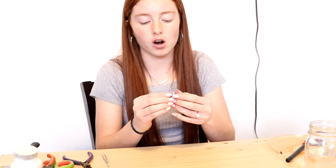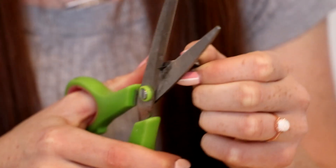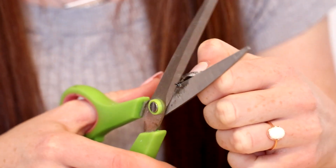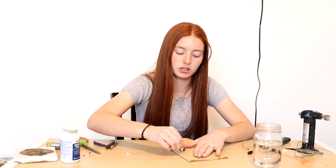Now we have our bezel attached to our sheet silver. We're just going to cut the excess sheet silver off, being careful not to scrape the bezel as you cut. Now we're just going to take the cup we just made and sand off all of the sharp edges.